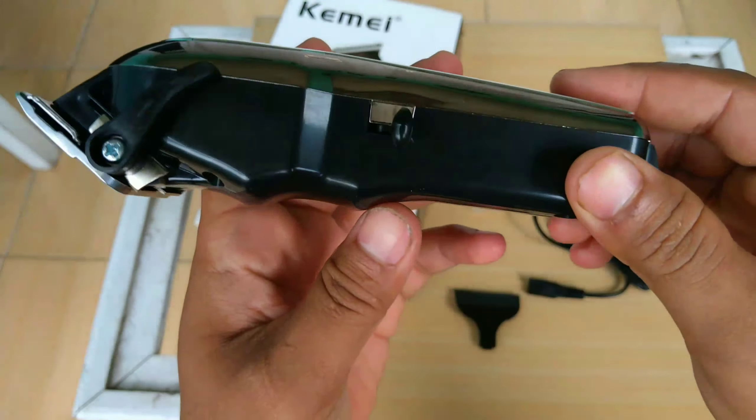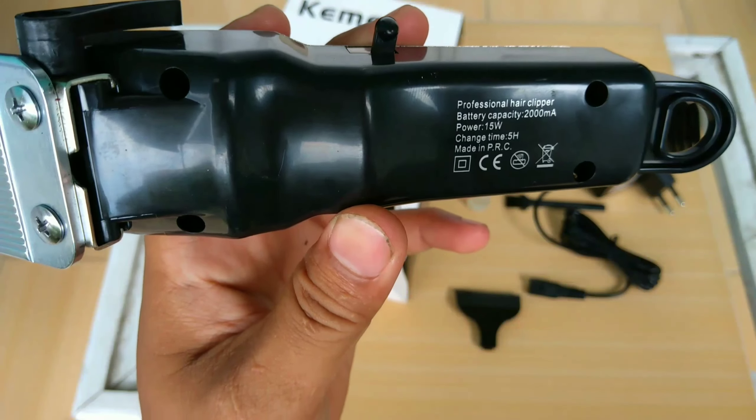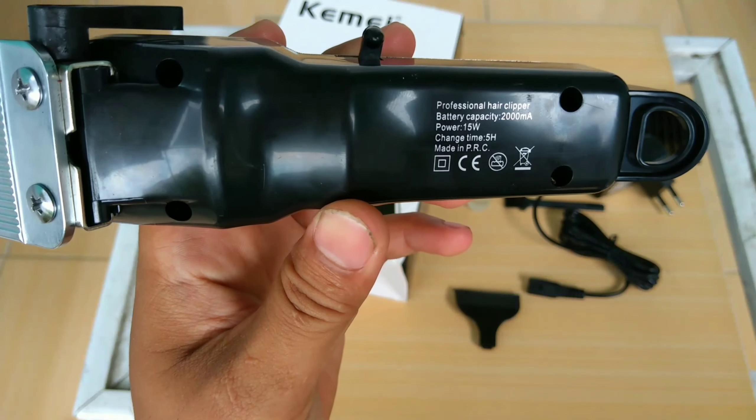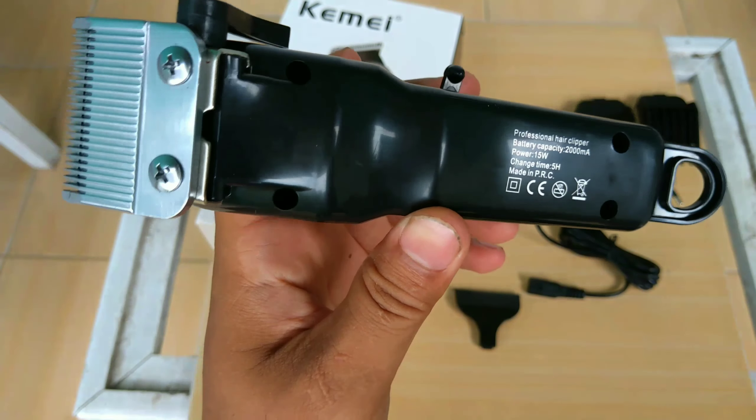Di sini kita bisa lihat: baterai 2000 mAh, power 15W. Made in PRC, China.